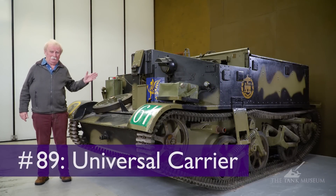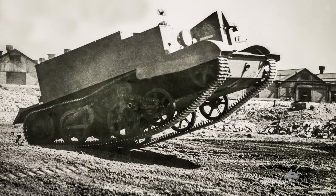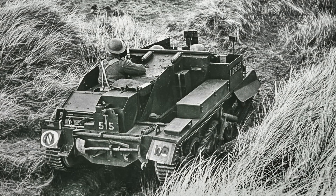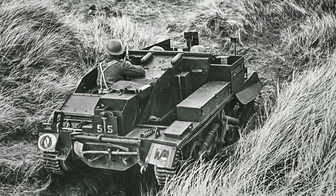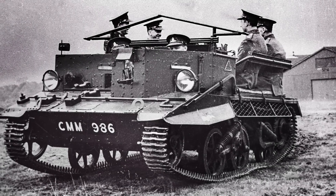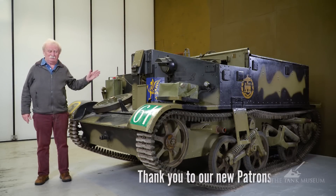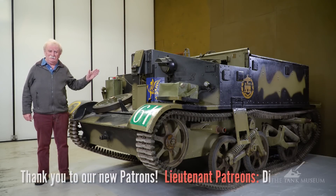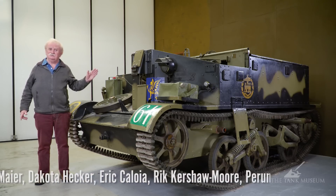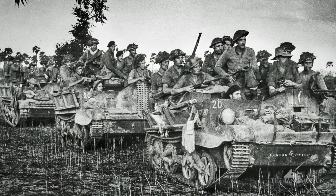Now this is the Universal Carrier. A lot of you will call it the Bren Gun Carrier. Strictly speaking, that's incorrect. There was a thing called a Bren Gun Carrier — it appeared a bit earlier along with two other vehicles, the Scout Carrier and the Cavalry Carrier, and they preceded the Universal. These vehicles were pre-war, really, and in 1940 they decided to amalgamate all their functions into just one vehicle which could do everything, and that's how the Universal Carrier was born.